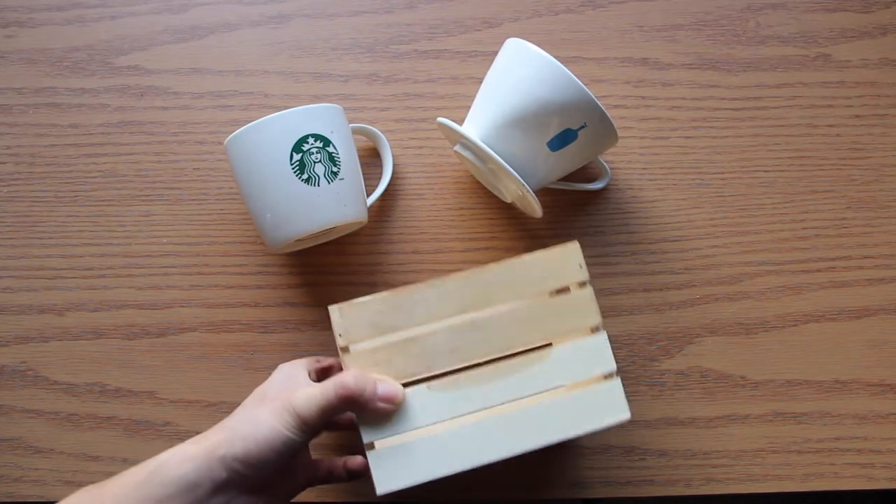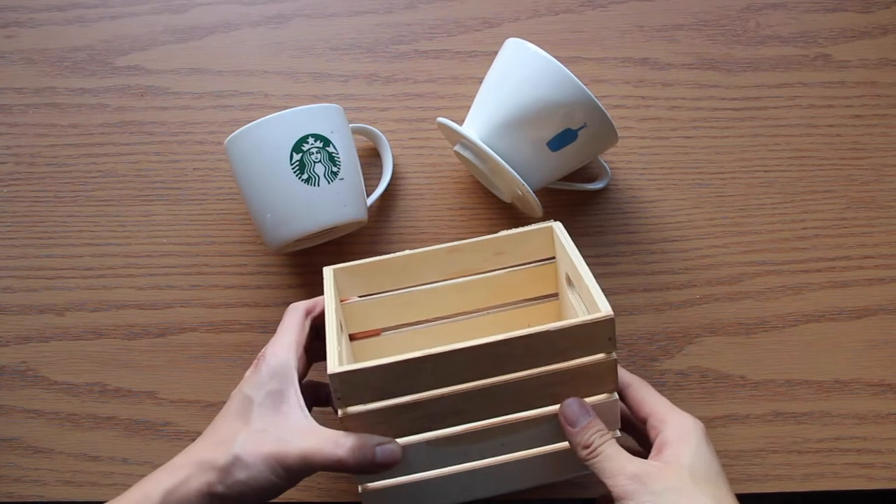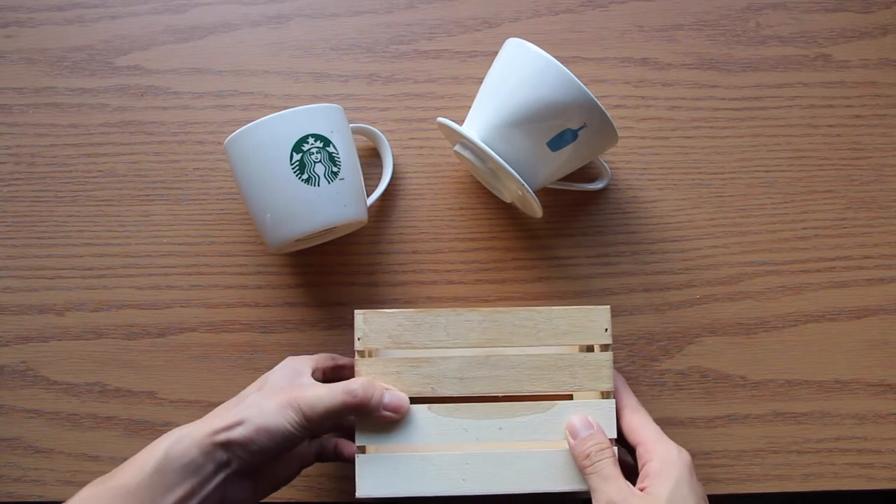Hey Potions, today I'm going to show you guys how I do my DIY coffee drip stand. It's a really cute idea and I hope you guys like it.